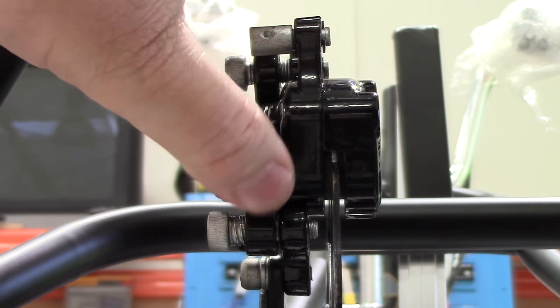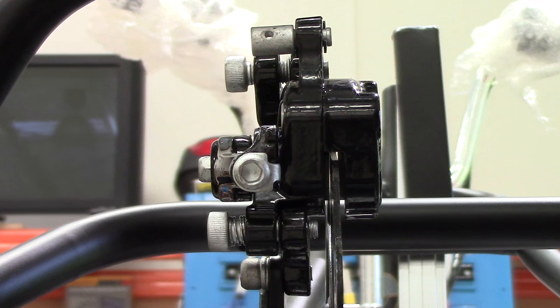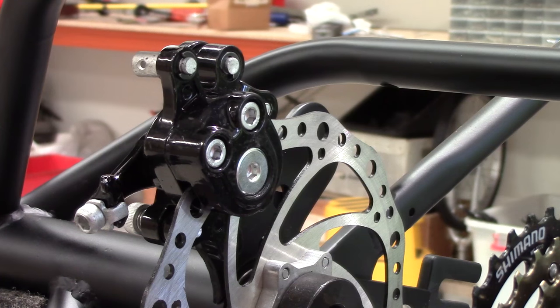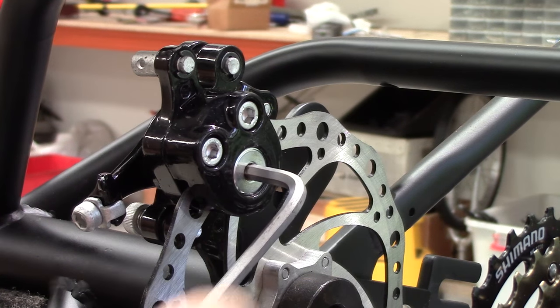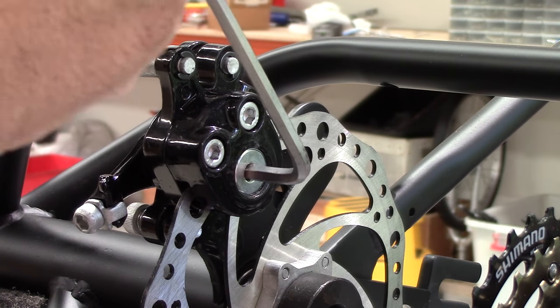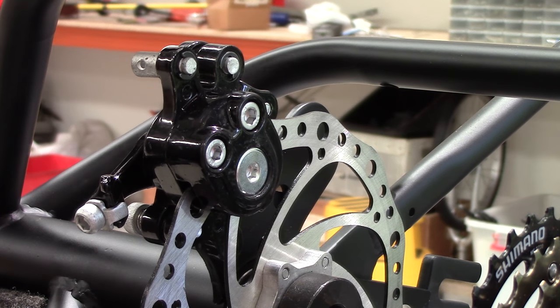This is the brake arm — the cable is attached to this arm — and we can just test to make sure everything is working correctly. On the back of the caliper is an adjustment that enables you to adjust the fixed side brake pad itself, so when things start to wear you can adjust it.